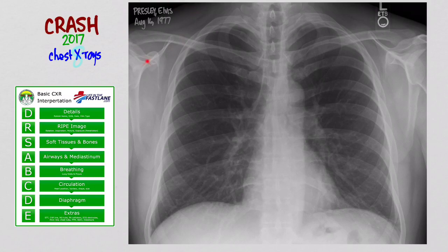So let's look at this X-ray. The first thing is D for details, and this really means that you have the correct X-ray. You're going to look at the top left of the film — it's going to have the patient's name, the date of the X-ray, the patient's date of birth, what kind of X-ray it is. You want to make sure you're looking at the right X-ray and not the wrong patient. That's D.